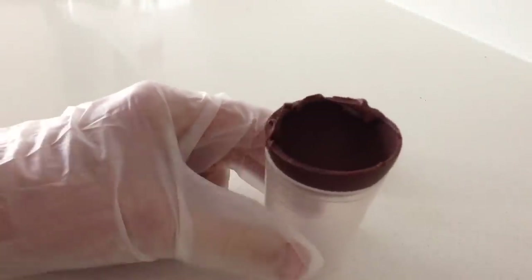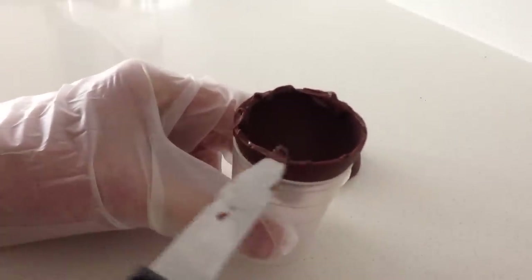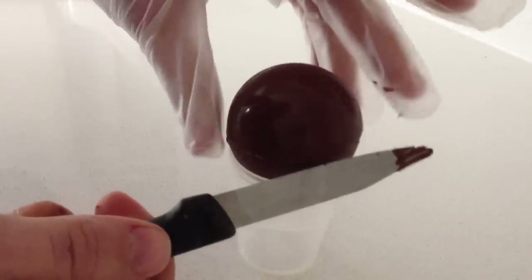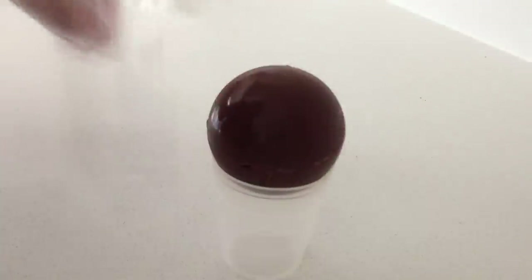There are a few options for joining the two halves together. You can spread chocolate on the edge using a knife and then join the two halves together. This is hard to do well because if you don't work fast enough the chocolate starts to set and it can make the join uneven, kind of pushing the two halves apart rather than joining them together.